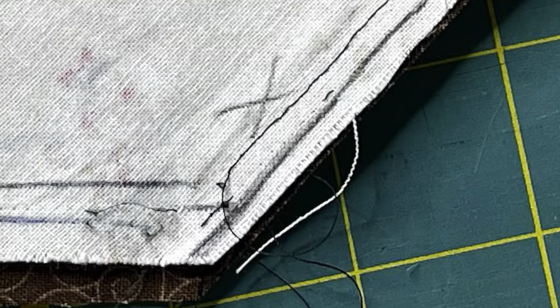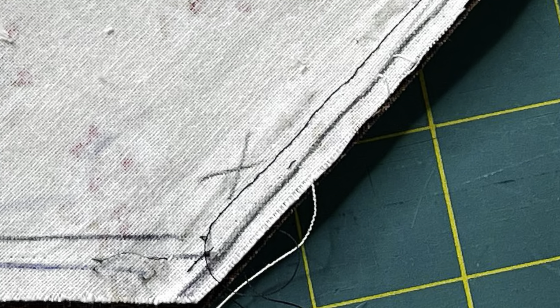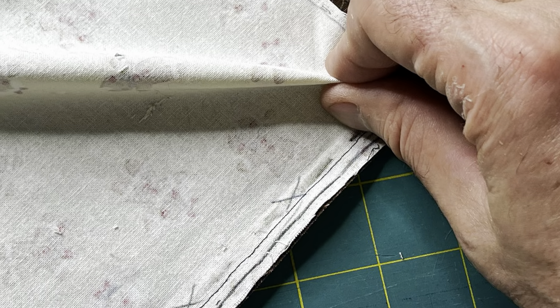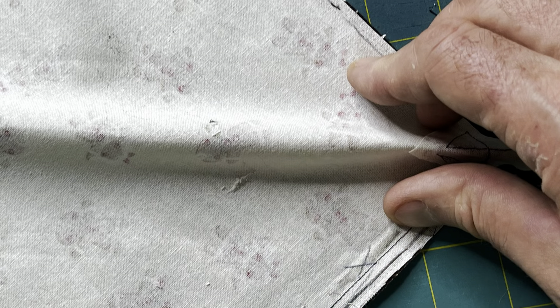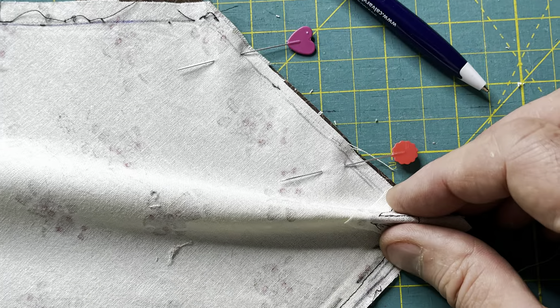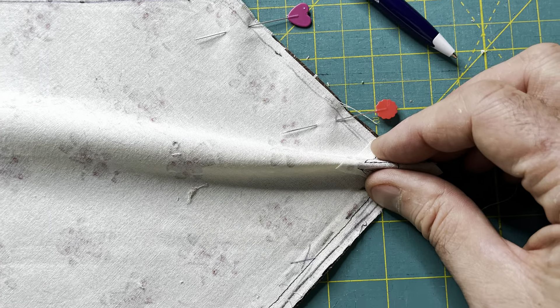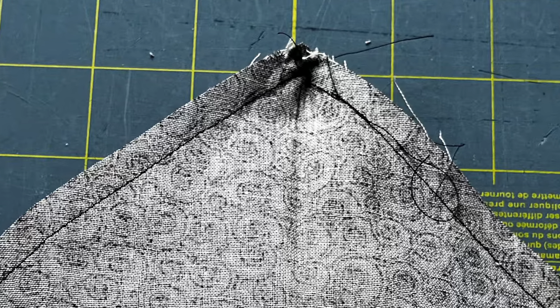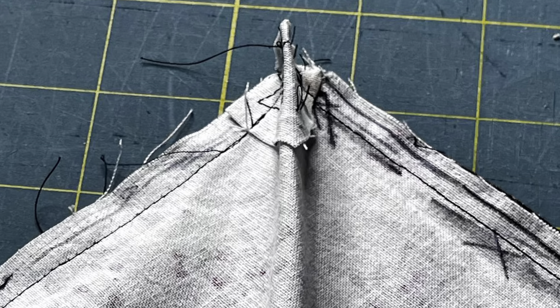I've just completed that stitch and flipped this over so I'm now looking at the wrong side of the base print. I've found that it helps to pinch a middle section — pinching that extra material helps me align the opposite edges. Sometimes I sew a second or third time over the existing track so that those two angled lines come together in a point.